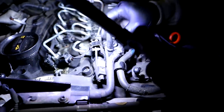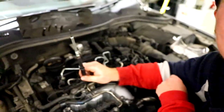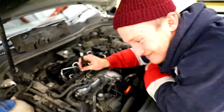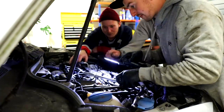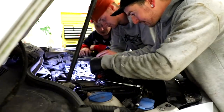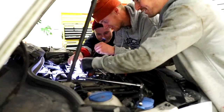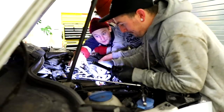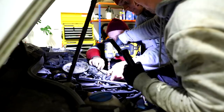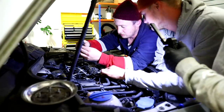Replacing the glow plugs — it was like 20 quid and I just want it to run right. They might fail on me in three miles because they've probably done 180,000 miles. There's a reason why it's done 180k though — because the glow plugs are good! Getting more lift. Work smart and not hard.